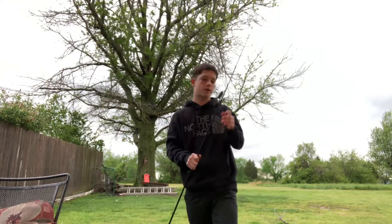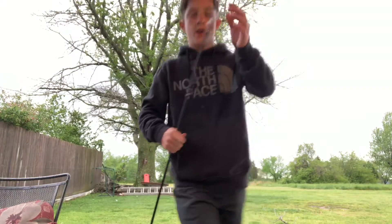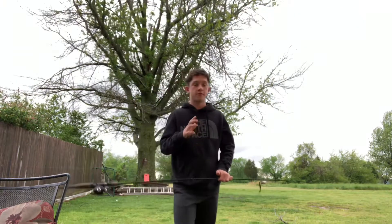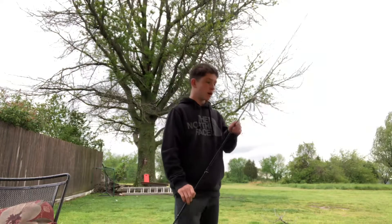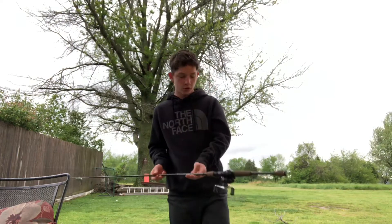Yo, what is up guys, this is my first video. This channel is gonna be me fishing, just outdoors. Today I'm gonna be going over my rod and reel setup.